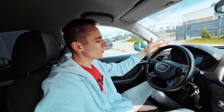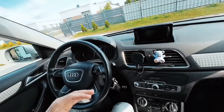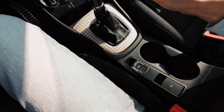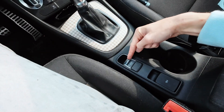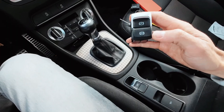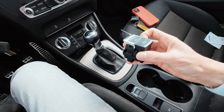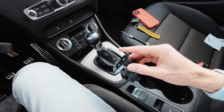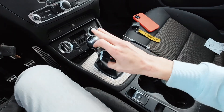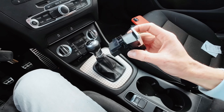Hey guys, today we are in an Audi Q3, this is 2012, the first generation before facelift. This vehicle is with manual transmission and today I'm going to replace the standard electronic parking brake button with a version with the auto hold feature. This was equipped in vehicles with automatic transmission, but the feature will still work here with manual transmission if we install the right button and change the coding.